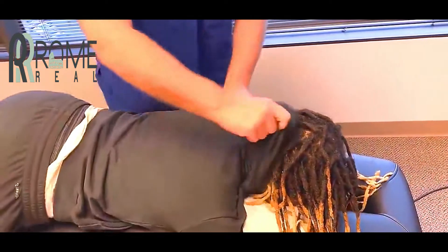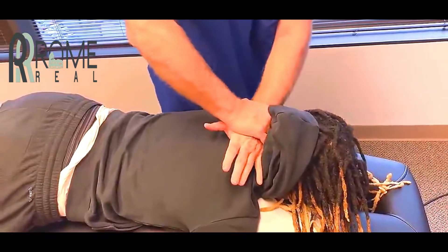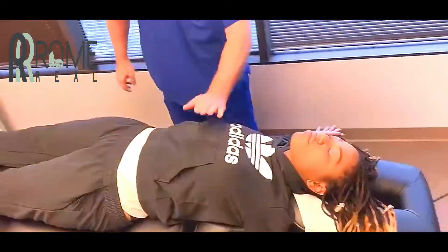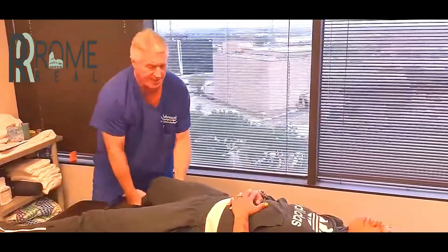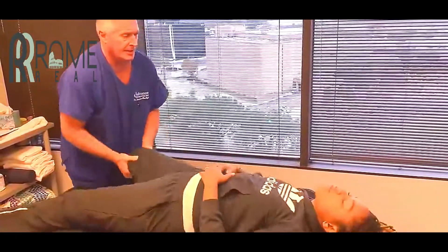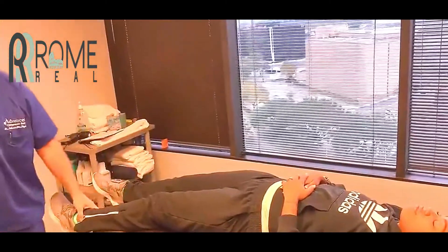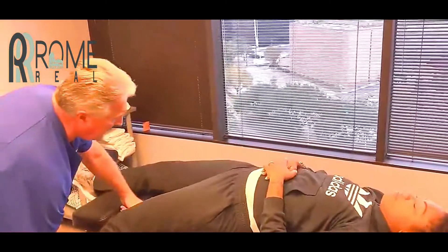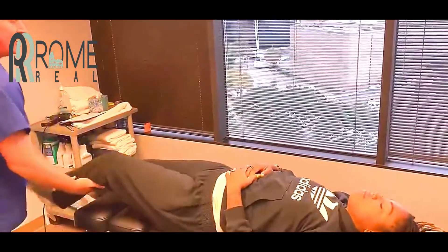Slide down this way a little bit. Some of these are going to be sore too. You can relax your hands on your tummy right there for me. Let me have this leg — just relax. You should have felt that from your knee all the way up into your lower back. Same thing here — let this one go. Feel that one all the way up too?